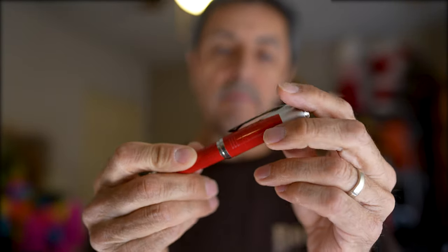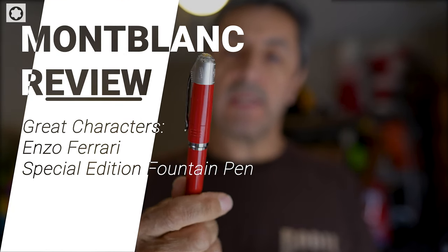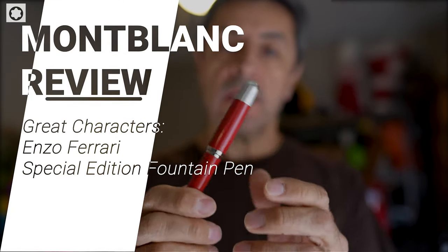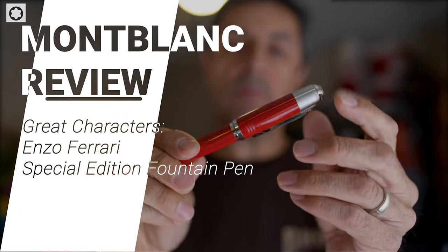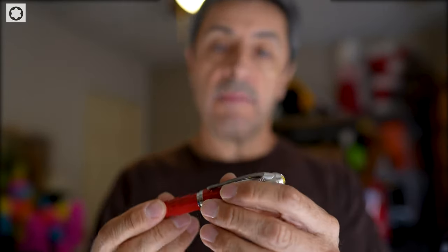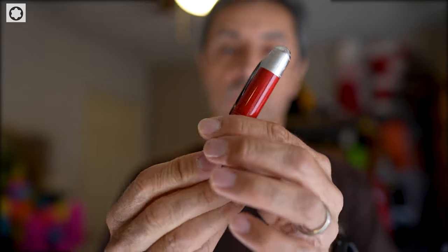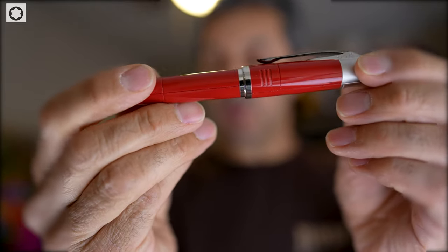Hey, welcome back everybody. I got my hands on the Mont Blanc Great Characters fountain pen here. This is the special edition — it's only been available online and through some limited stores when it was released. It sold out, but I was able to get a hold of this. If you're a car collector, this is one pen you've got to add to your collection.